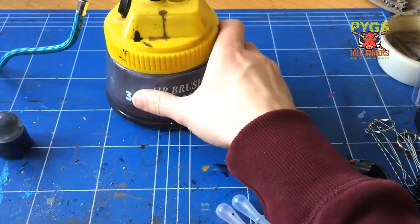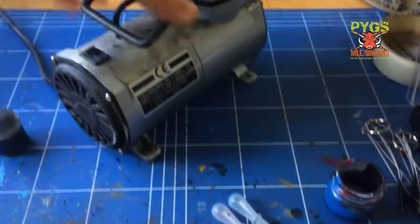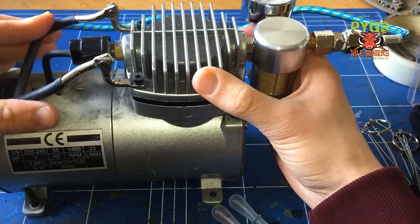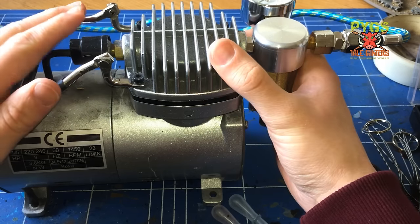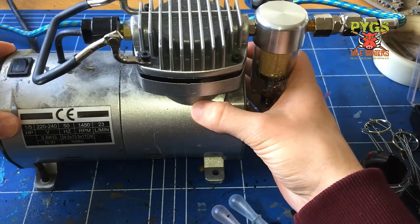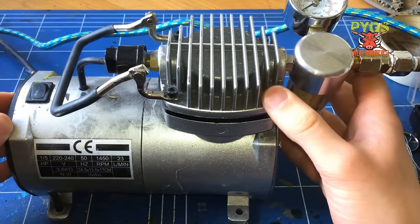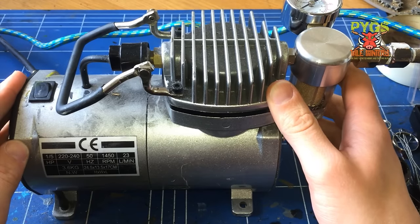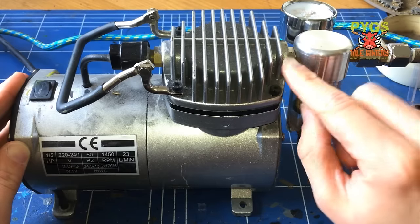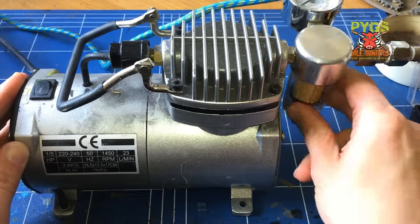Let's talk next about what powers the airbrush - and that is a compressor. I've been airbrushing for quite a while and my compressor is still going. This was also bought at RDG Tools and was part of a kit, but you can get this for about £50. I would advise to get the one with the air tank - it will cost you a little bit more, however it will be better. But this one has been going for eight years and it's an absolute workhorse. I've had to replace the water trap recently - eventually the filters get worn out and you'll end up having water going into your airline and it will splutter. This is a replaceable part.